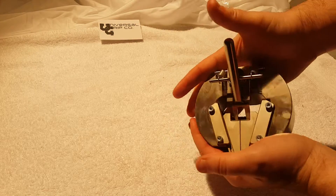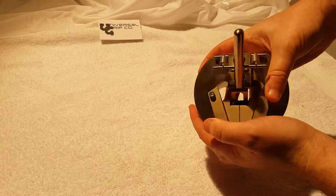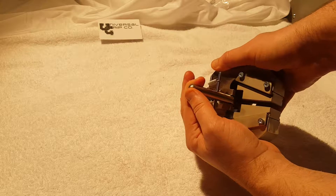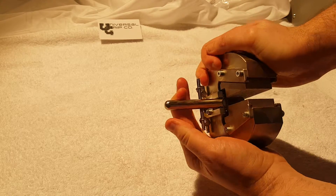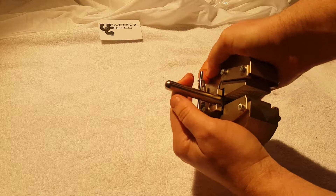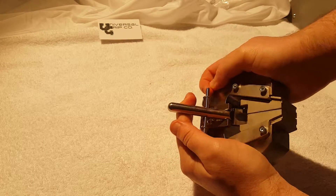This one is 10 kilonewtons, slightly over 2,000 pounds or so. It has a nice spring-activated lever to pull it back and load your samples. The opening is about a little more than a quarter of an inch, and you can see we have the serrated jaws in there right now.